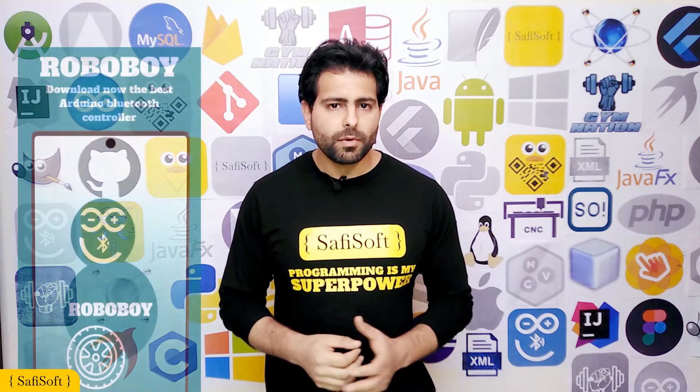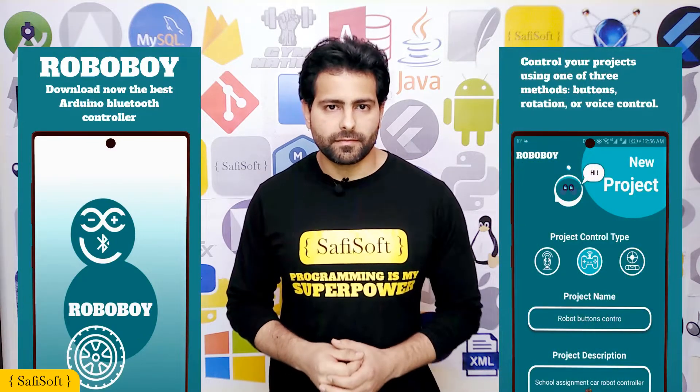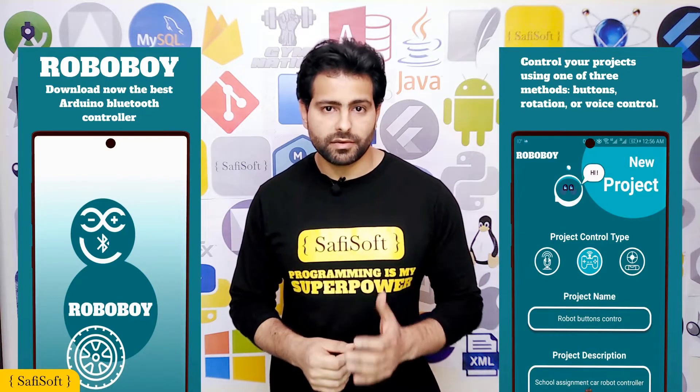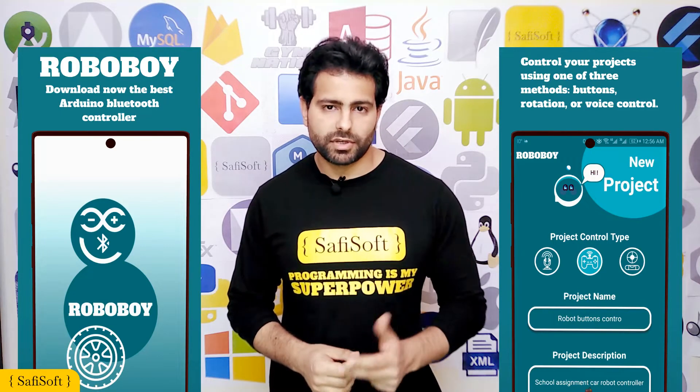The RoboBoy Arduino Bluetooth Control is a Java native Android application that allows you to control your Arduino Bluetooth project in three different ways: button command, voice command, and rotation command.